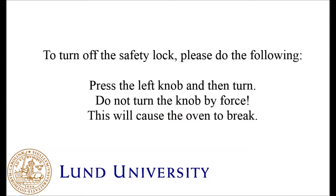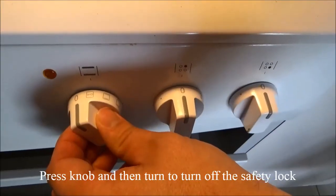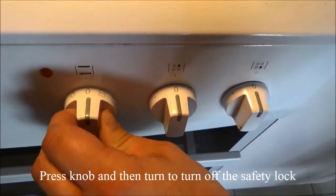To turn off the safety lock, please do the following: press the left knob and then turn. Do not turn the knob by force, as this will cause the oven to break. Press the knob and then turn to turn off the safety lock.